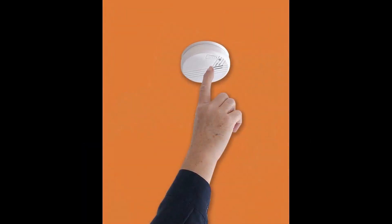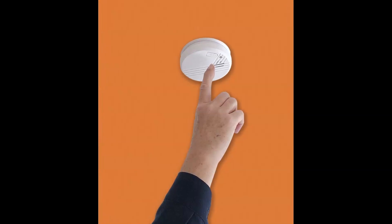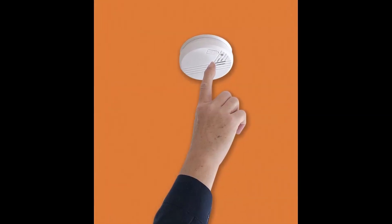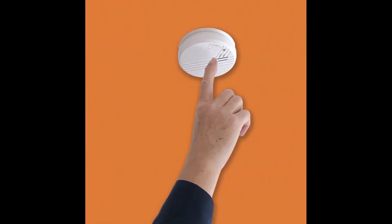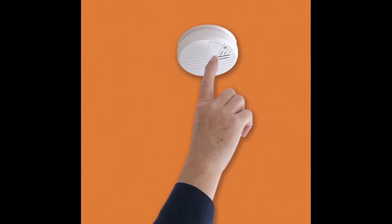En sak till. Glöm inte att med jämna mellanrum kontrollera att din brandvarnare fungerar genom att trycka på brandvarnarens testknapp. Om den fungerar kommer brandvarnaren att pipa.